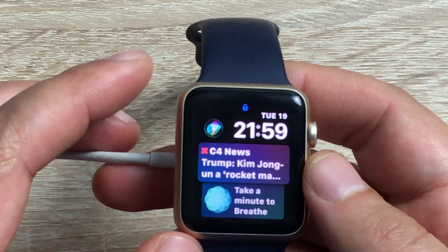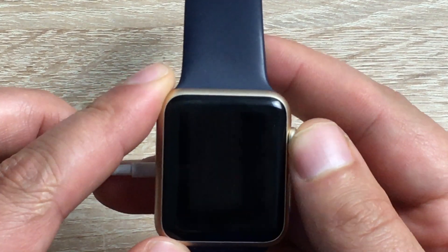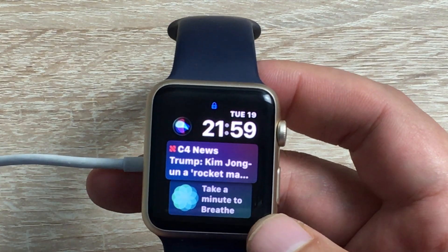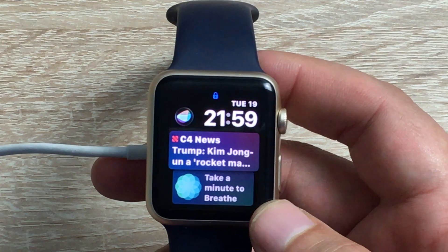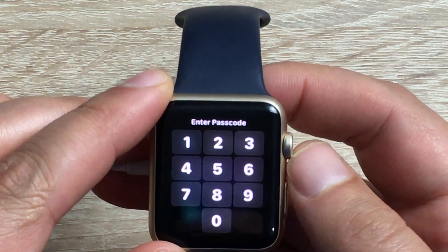In workouts you've also got high intensity training — HIIT training is available. There's an enhanced swim monitor as well so your swims will be better, and remember swimming is only with Series 2 and Series 3, not with the Series 1 model. Do Not Disturb while doing your workouts — you cannot get disturbed during a workout or if you're in a yoga class. It will still measure what you're doing in the class but it will just keep quiet.